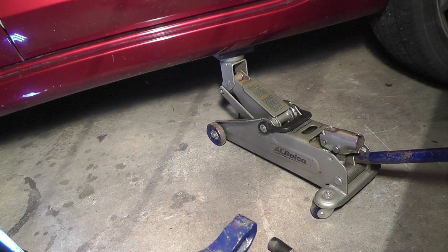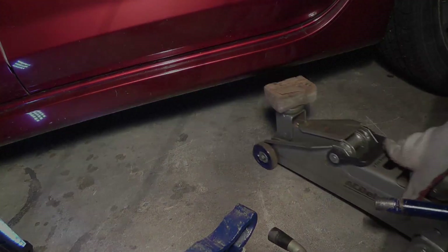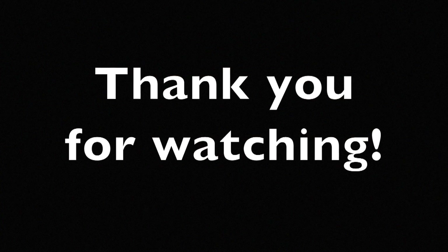And now we are already done. I hope this helped. And don't forget to watch all my other Mazda 3 repair videos.